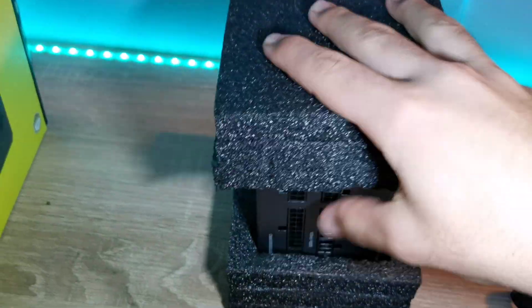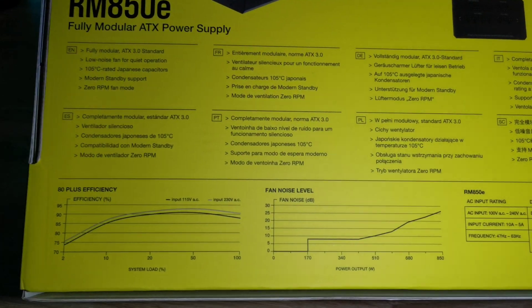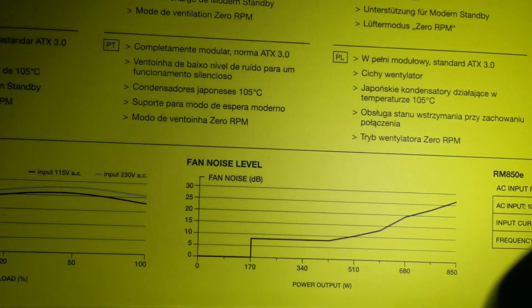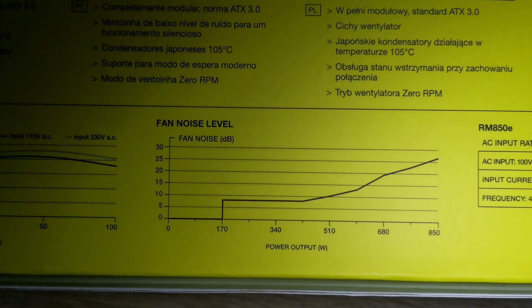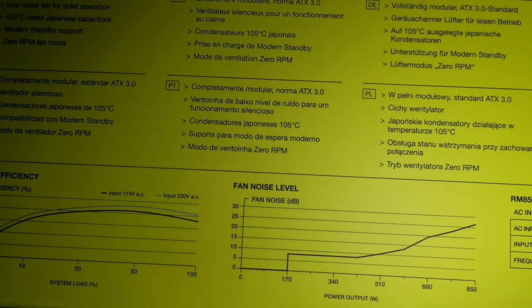On the back of the box you can see efficiency and fan noise levels at different power usage levels. If you draw less than 170 watts, the power supply won't even have the fan turned on, which is really impressive.